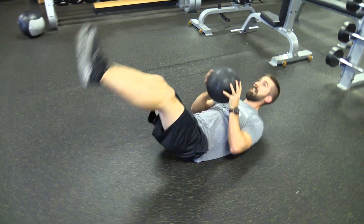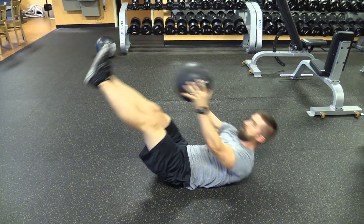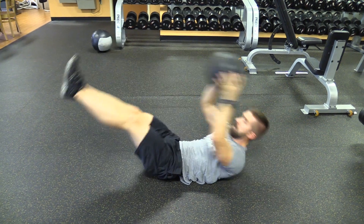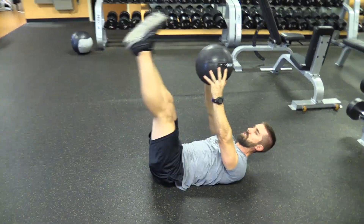Next one we're going another toe touch, but this time we're going to do a pike, going into a straight leg lift, five reps, holding the ball over the chest.